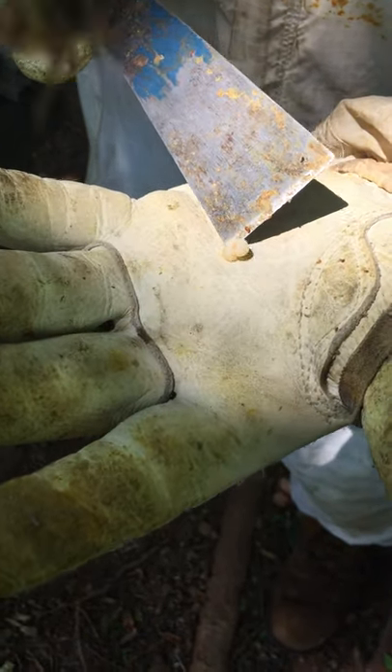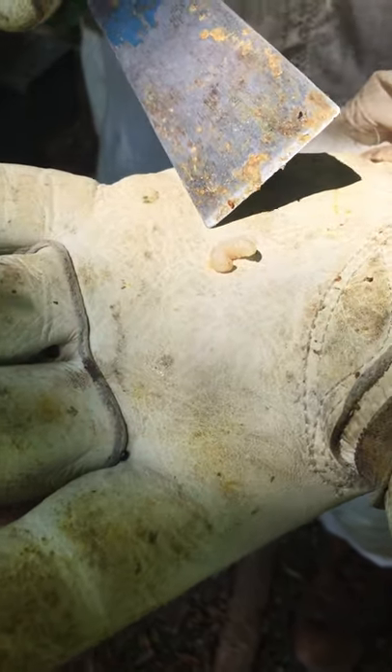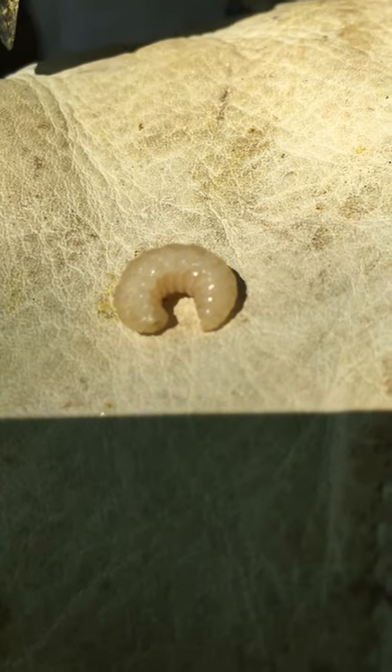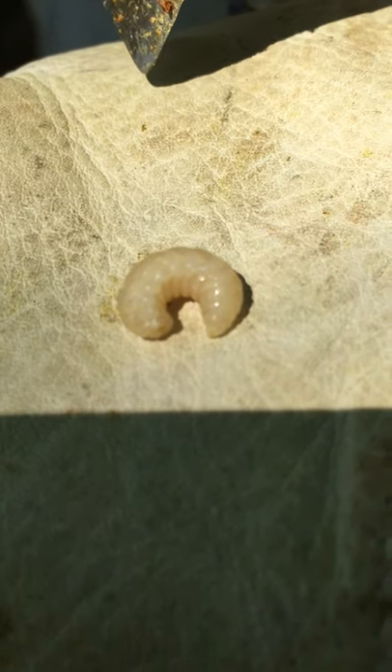I just want to show you what a larva is. This is actually a male larva, a drone, but you can see it looks a little bit like a worm. Sometimes when you take the hive apart, some of these larva come loose and fall out of their cells.